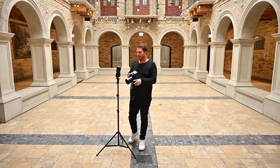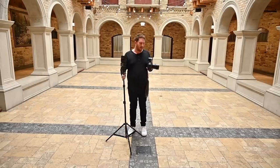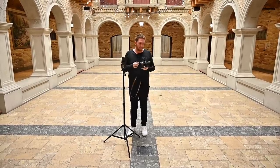Today we're doing a five-minute on-camera flash challenge where I have one light, which is the Godox V1, the X2T transmitter.